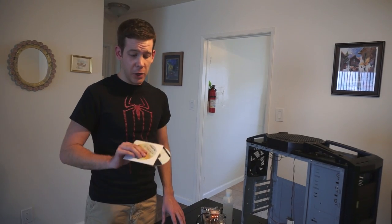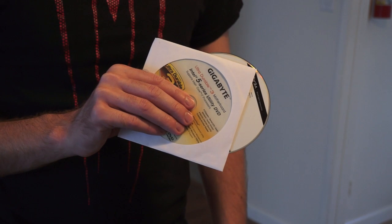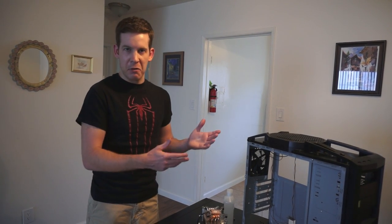Tip number five is simple. You'll get driver disks that come with all your hardware, but generally you don't want to install drivers from those disks. Instead, go to the manufacturer's website and download the latest drivers — they'll be newer, more up-to-date, and without bundled software. The only exception is Ethernet drivers, because without them you can't download the other drivers. So if you need them, you can install those from the disk.